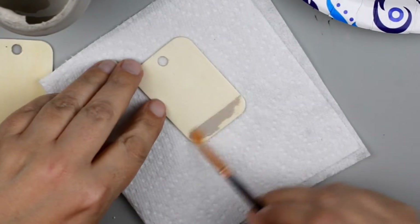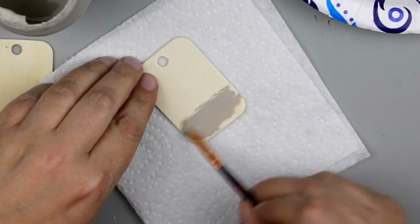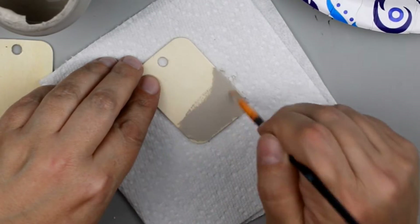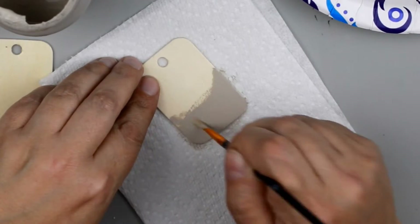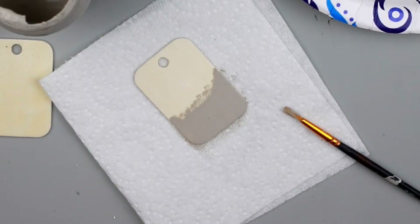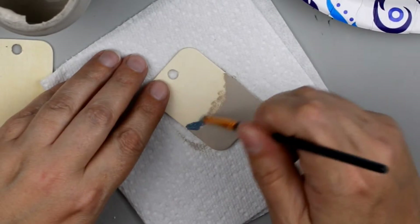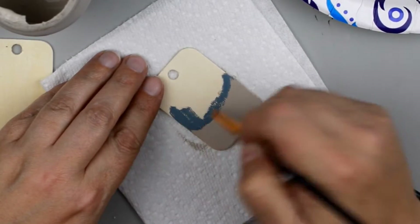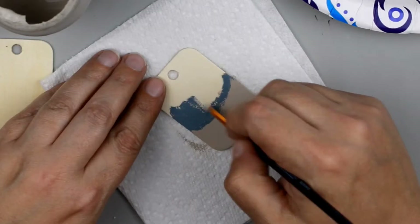Next I'm going to go in with a small paintbrush and some Waverly chalk paint in the color Mineral and I'm just going to paint this on at the very bottom third of the key chain. As you can see I'm not being too careful about that top edge because I want this to look like water and sand.